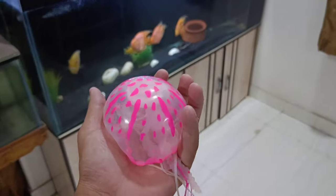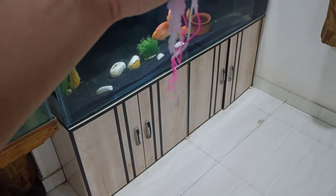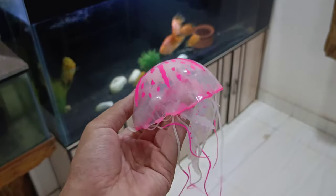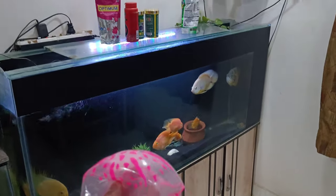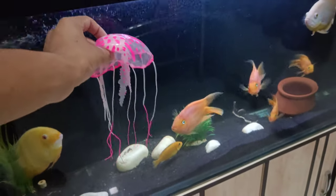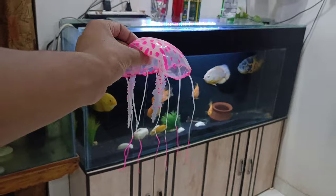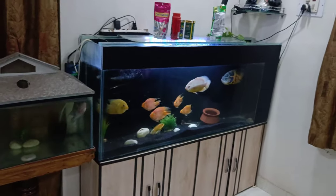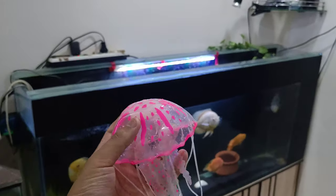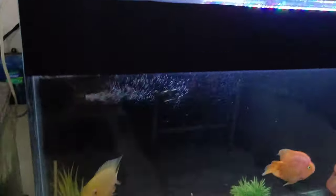Let's wash it first because it's a new thing, we have to wash it before putting it in our aquarium. We have washed it with normal water.